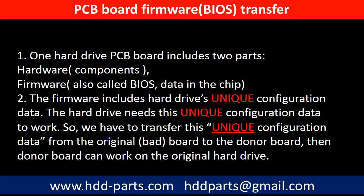Why do we have to do the PCB board firmware transfer? Because for this model hard drive, one PCB board includes two parts: hardware and firmware. The PCB board firmware includes the hard drive's unique configuration data. The hard drive needs this unique configuration data to work, so we have to transfer this unique configuration data from the original board to the donor board so the donor board can work on the original hard drive.